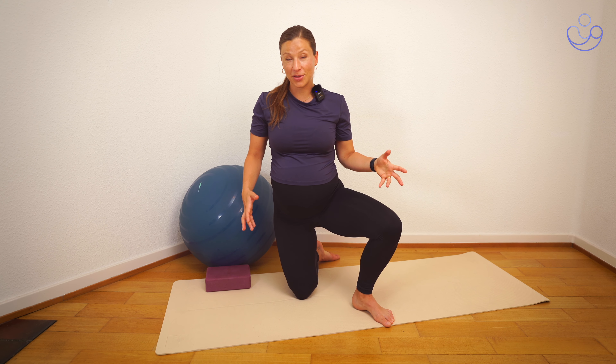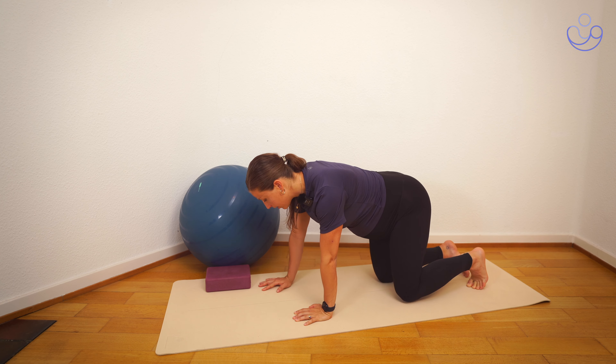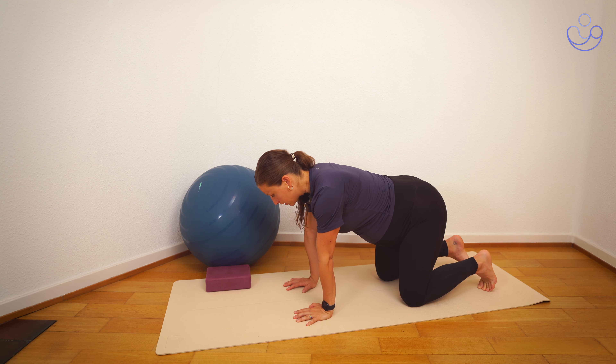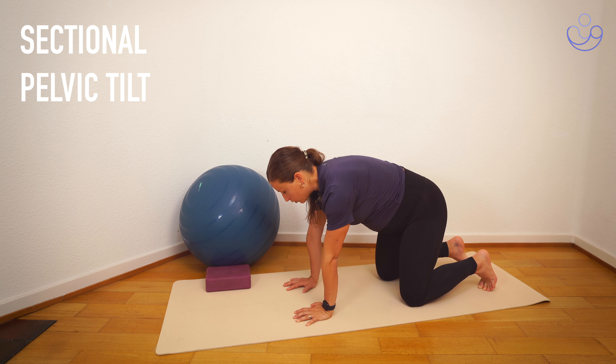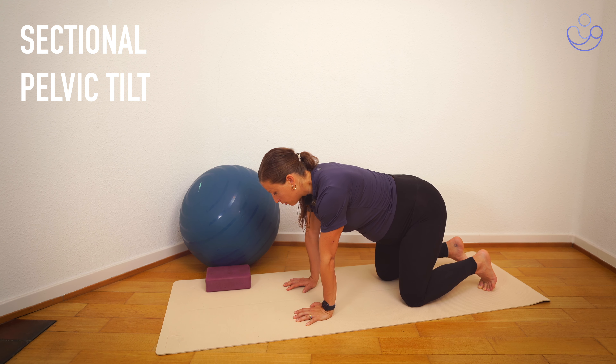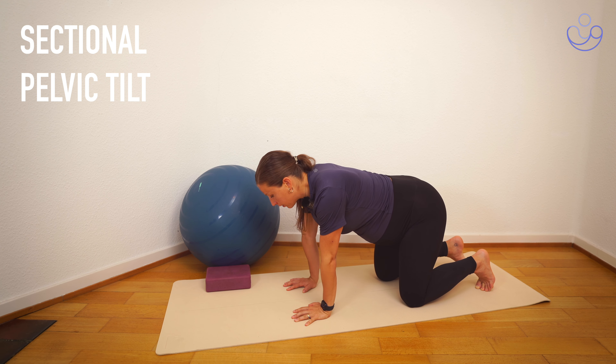Let's get started — we're going to start in an all-fours position with a nice neutral spine. For the first exercise, we're going to inhale in a neutral position, and on the exhale we're going to tuck the tailbone under and scoop the core. It's a very small movement, a very simple release. Again on the inhale, and again on the exhale — tuck the tailbone under and scoop the core up. We're really only working on this pelvic region here.